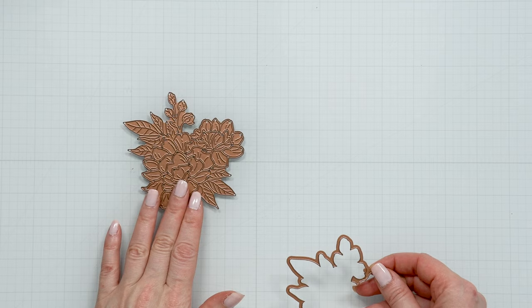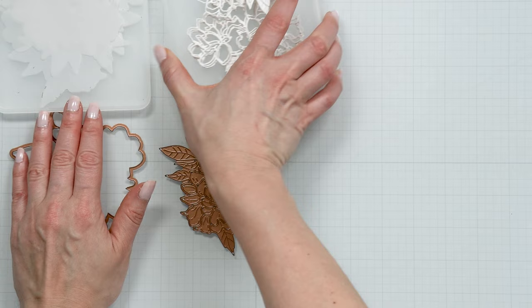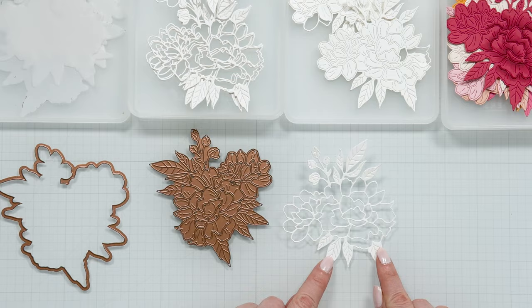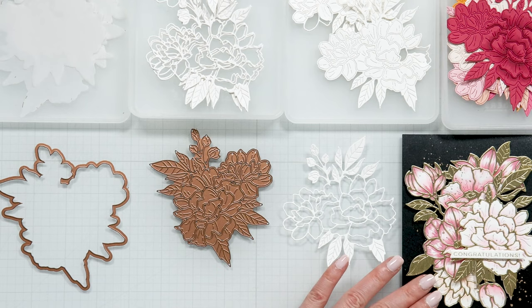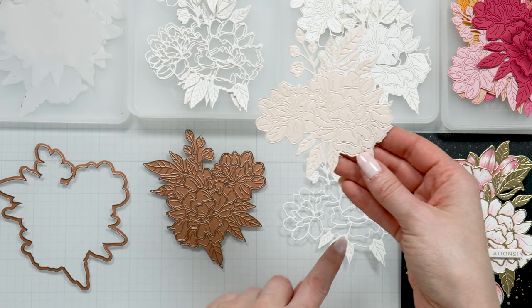This die has two pieces to it. There is a detail die - this one cuts the flower outline, the flower leaves, and these flower buds for you. Here is one where I die cut it from white cardstock. On this card you can see the outlines cut from gold.